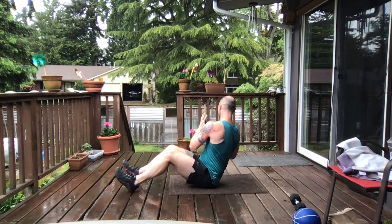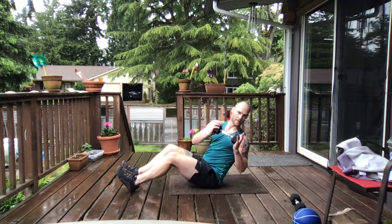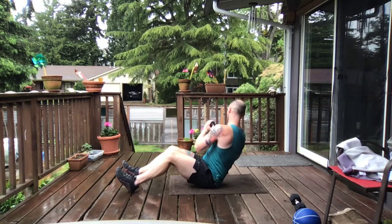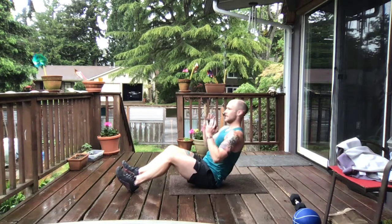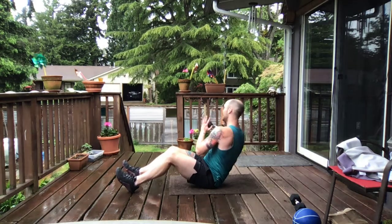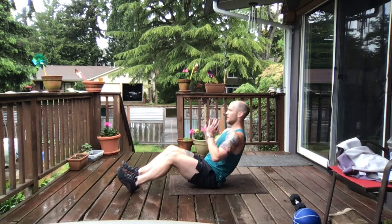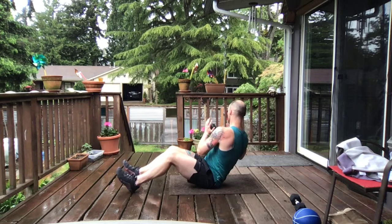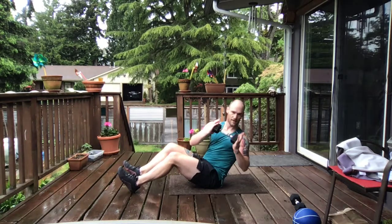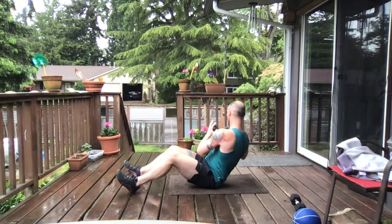We take it up in 3, 2, and 1. Let's twist, and twist. The further you lean back, the more you play with that engagement. There's 4, and 5. Notice I'm keeping that weight in front of my chest, rotating through the spine. 7s, there's 8s, 9s, and 10s.